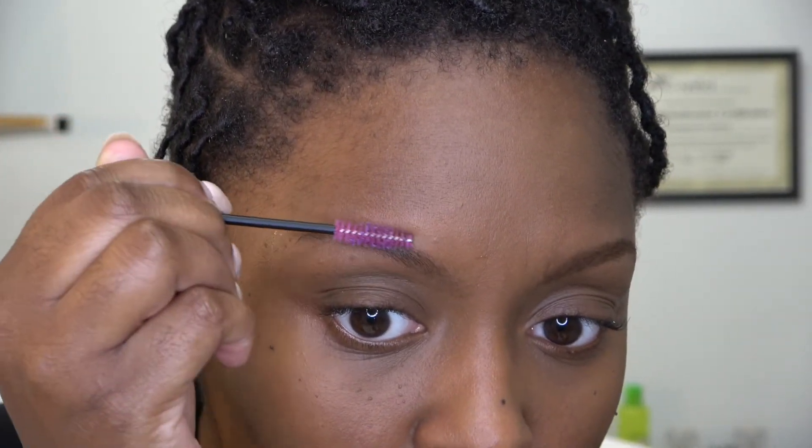I don't know if you guys have ever heard of brow lamination, but this is what that kind of reminds me of. It's starting to thicken up and dry, so I'm about to stop. I think I put too much on — that's okay, they're gonna stay in place though. Look at that — boom! No glue visible.